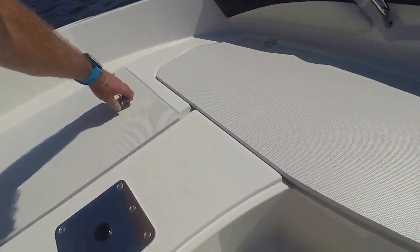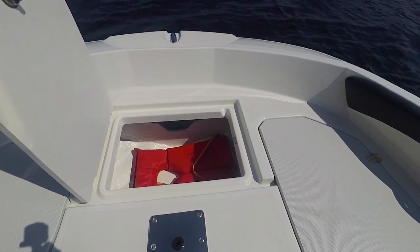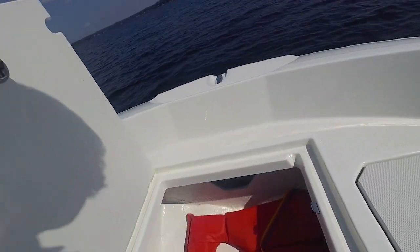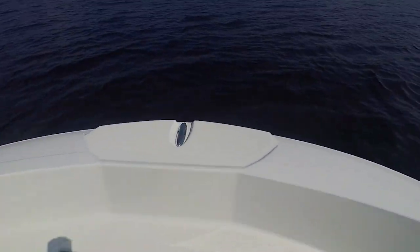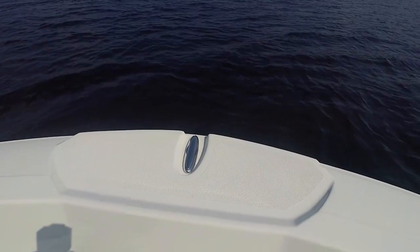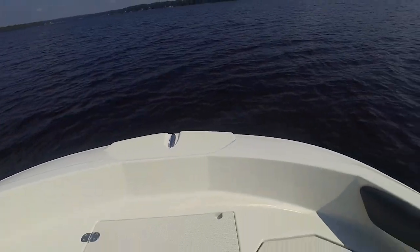It all drains away too, and then there's a huge anchor locker here. You can see that you've got a cut out here to bring your rope through, and another cut out here. They've put a cleat at the bow right on the center and that enables you to quickly secure your anchor rope at the length that you need it.